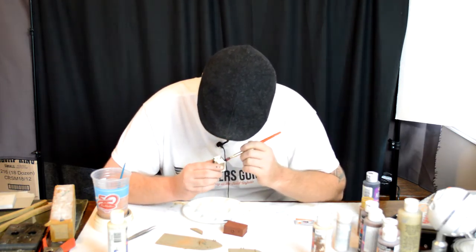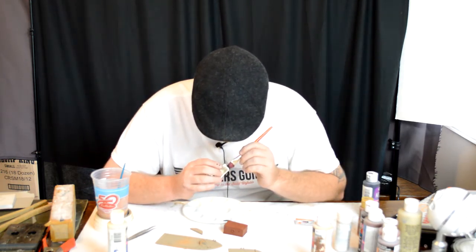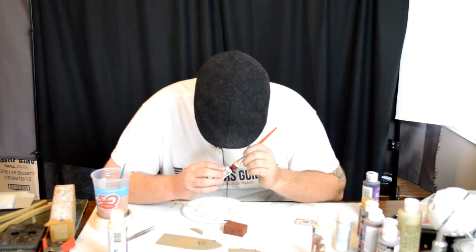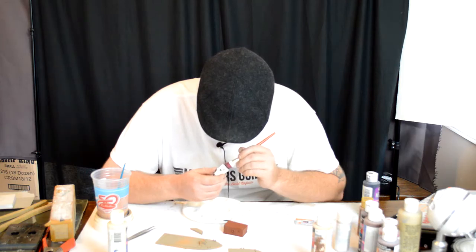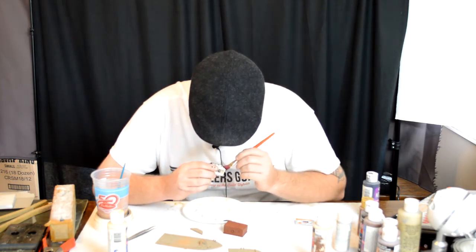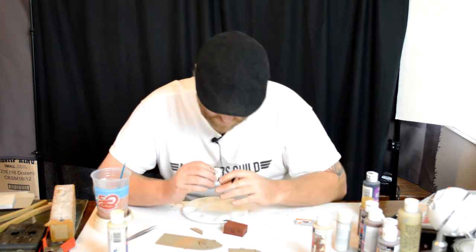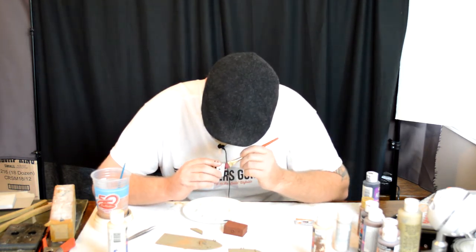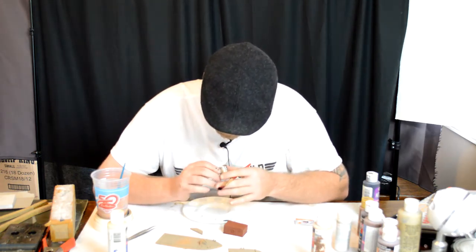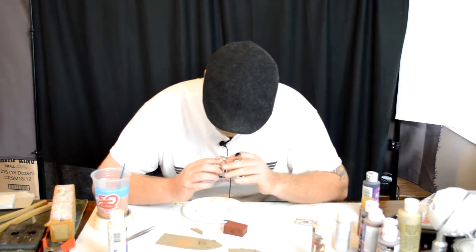I'm definitely going to get a nicer brush to work with the white. I'm working a little bit sloppy here too so that I can show you it's not the end of the world to get paint on other parts. As you can see, I'm definitely getting paint on other parts and I'm not worried about that, because I've got this paint over here and I'm going to dry brush in the other sections. Just make sure you get all the inside parts of your munions.